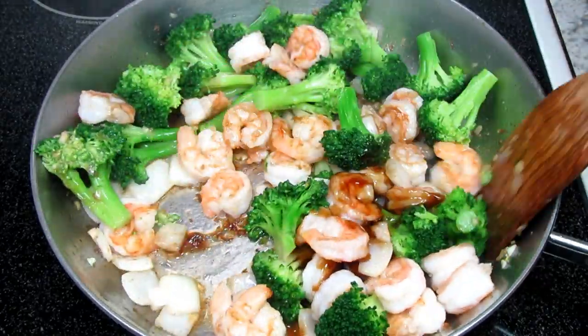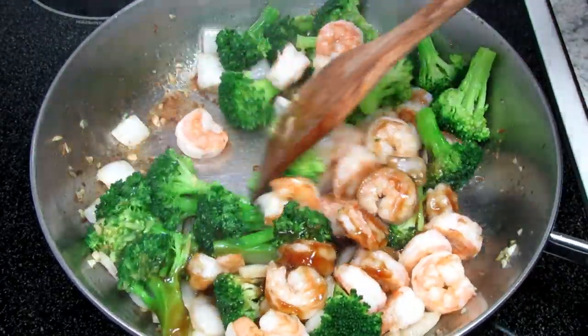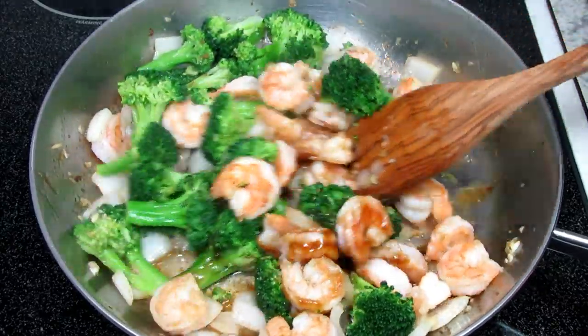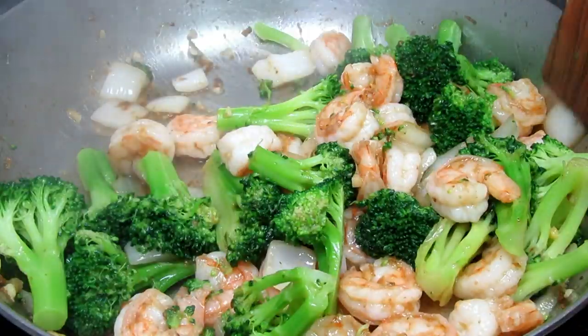You can taste the garlic in the background. The sauce is simple, slightly salty and light. You want the shrimp and the broccoli to shine through. The sauce just brings everything together.